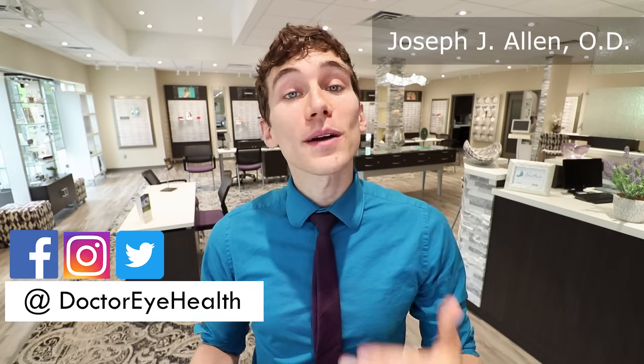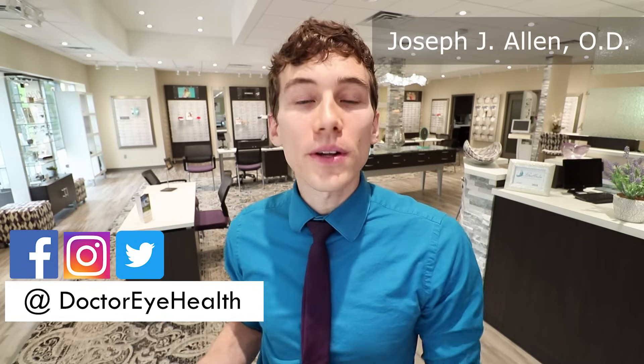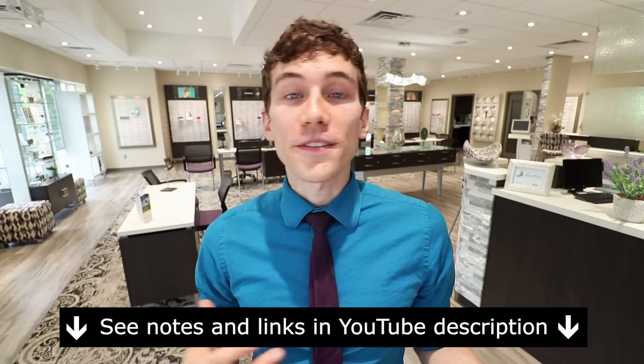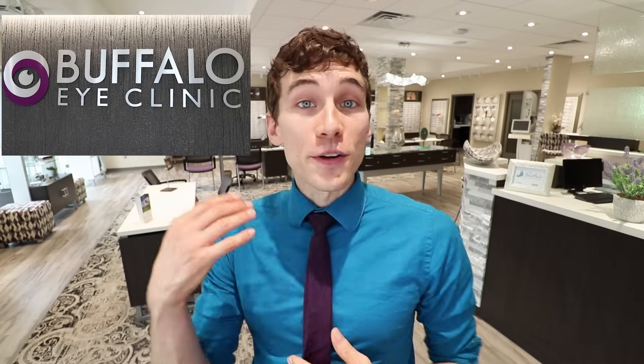Hey guys, this is Dr. Joseph Allen, and welcome to Dr. Eye Health — the channel where we bring you educational material all about the eyes, vision, vision products, as well as vision product reviews. If you're new here, consider subscribing. At any point throughout the video, make sure to check out the show notes and links below for further information. Also a shoutout to the Buffalo Eye Clinic for letting us shoot here today. If you live in the area, come see us — we're always happy to help. Let's go over anti-reflective.